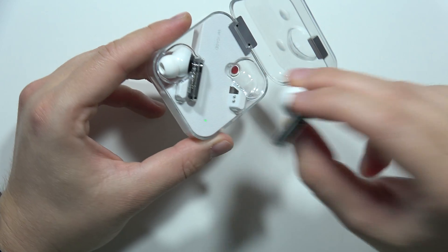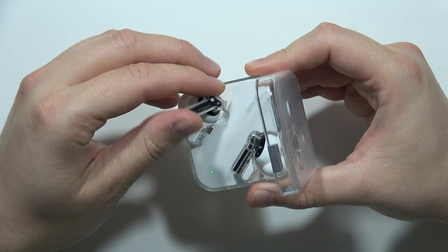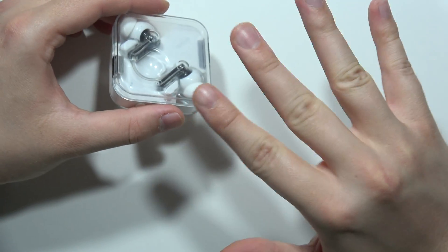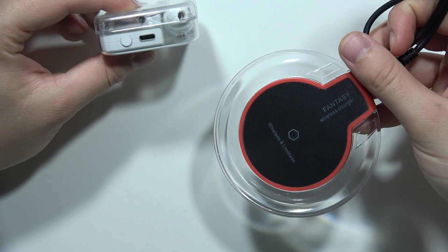First of all, you should input both earbuds inside the charging case like this. Now remember to close the case and charge it for about five minutes using the USB-C cable or the wireless charger.